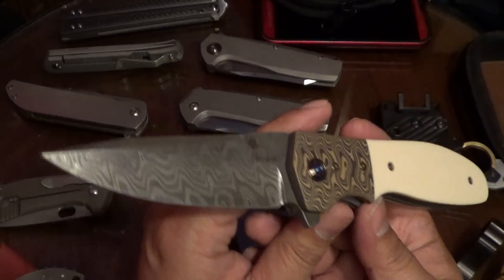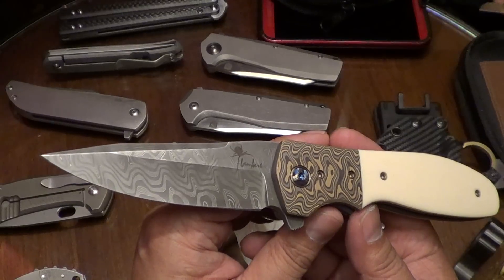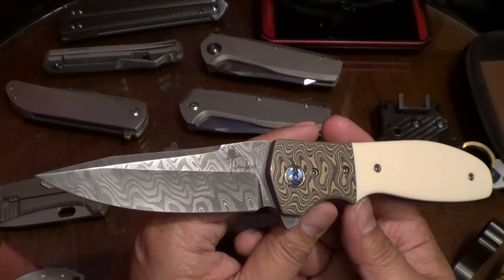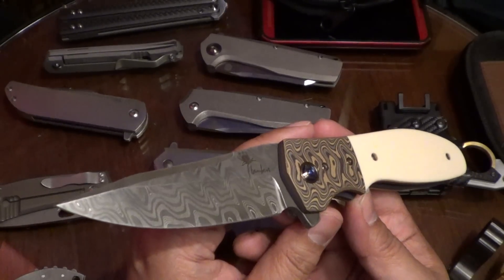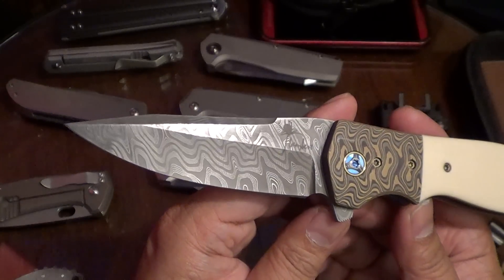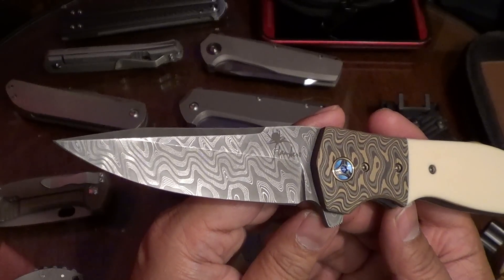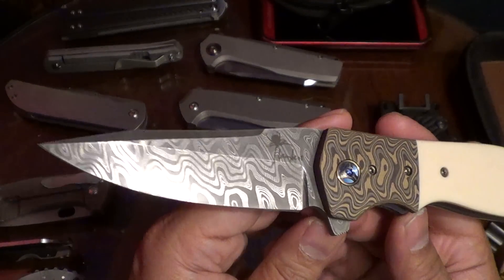All right Brian, talk about this — what'd you get? That actually looks really good. So now this is like a year in the making, right? Yeah, exactly one year. What model is this? That is the Blitz. The Blitz is a flipper, right? Yeah. He doesn't make a Blitz thumb stud — he makes the Gentleman Blitz, which is a smaller thumb disc opener model. What'd you get here — a G10? This is like a fancy G10.